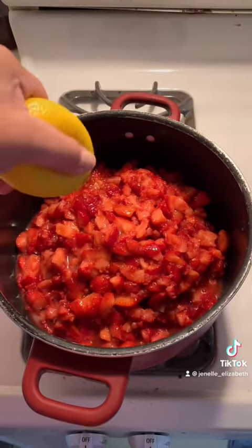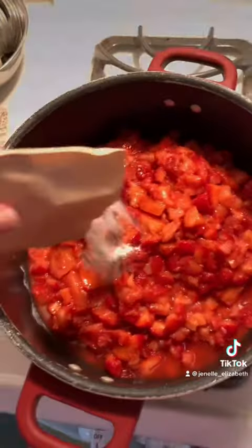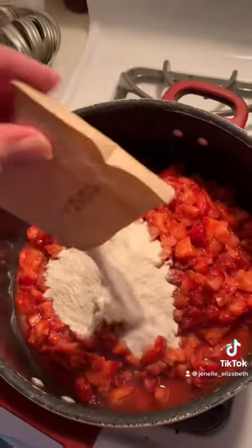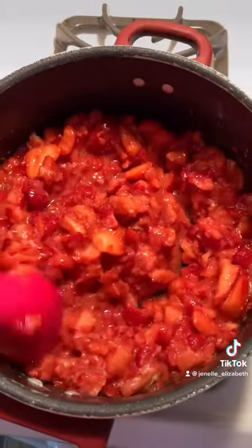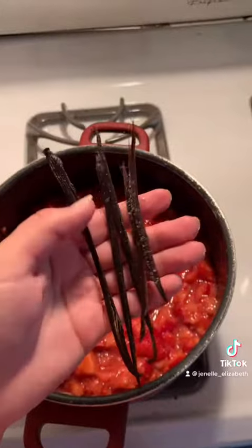It will break down some as you're cooking it as well. Add some lemon juice and your pectin to make it gel. I actually doubled this recipe because we go through strawberry jam all the time, so I want enough for the year. Make sure your jars are getting prepped.